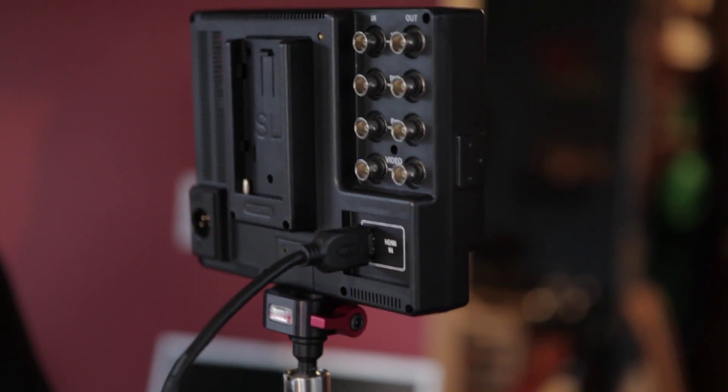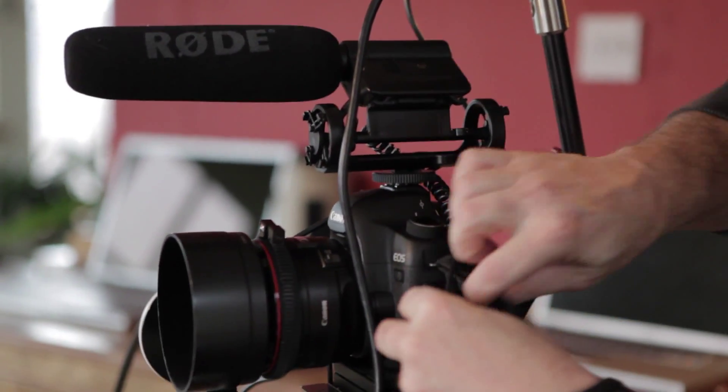And you've got an HDMI here. This has a nice bright light on it that tells me that it's working.